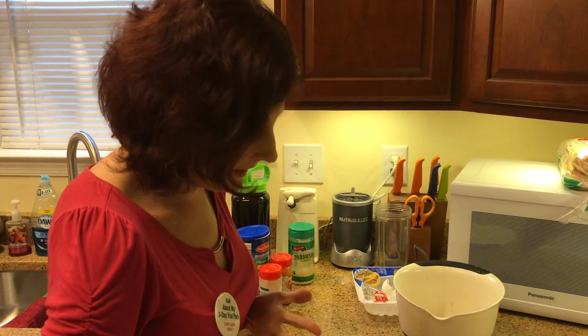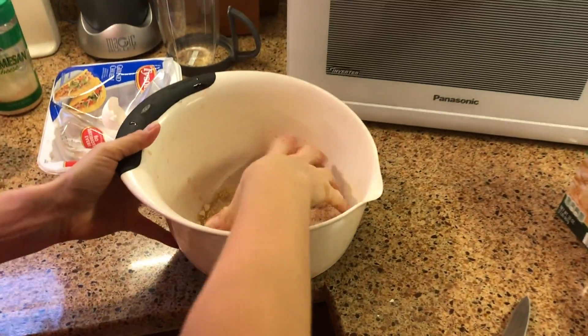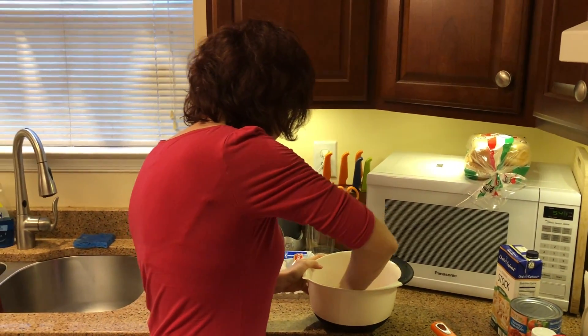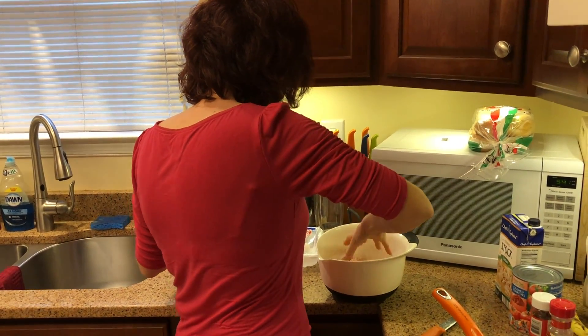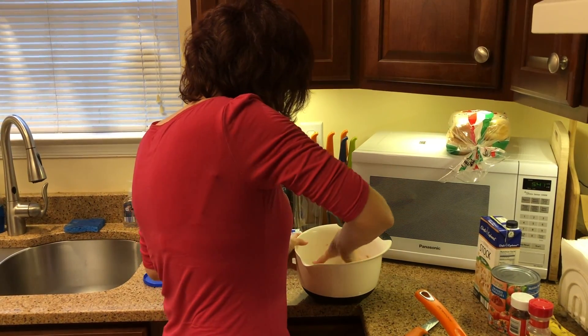Taking my ring off so I don't get anything on it, and I'm going to go ahead and mix this up in the bowl. I'm going to add a little bit more breadcrumb — I think I may not have added quite a half a cup when I was estimating. There we go.